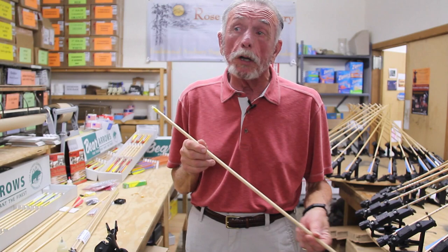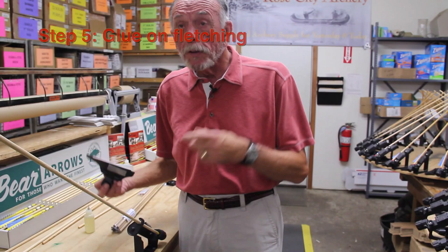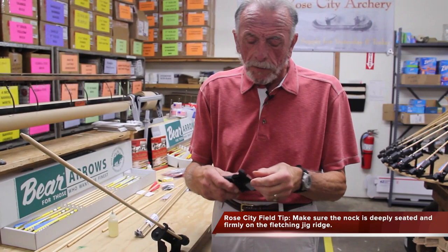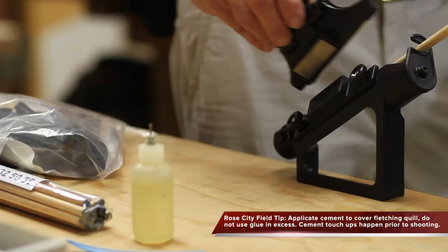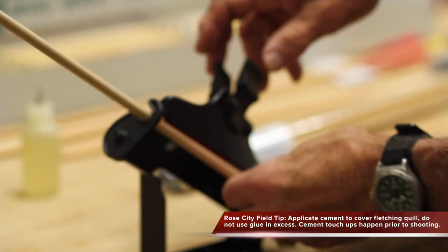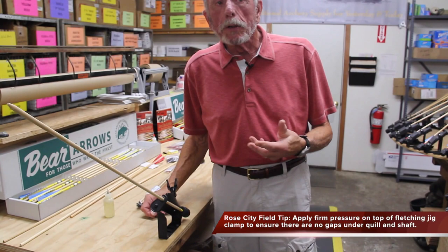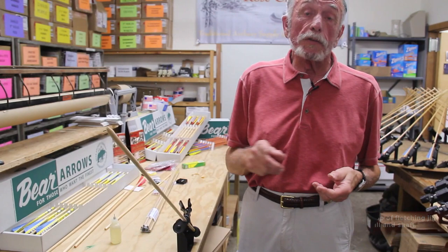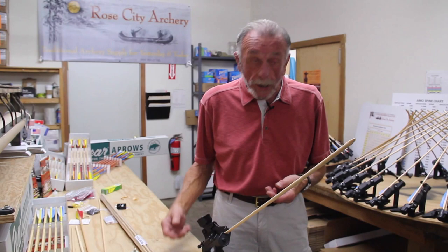This is a fletching jig. You put the knock in — it slides in. There's a little ridge for the throat of the knock to go over, so it's held in place firmly. Then you put the feather into the fletching jig, run a bead of glue down the feather. The fletching jig is magnetized, so it holds the feather in exactly the right position. You can predetermine the position of the feather and set the helical, which is what causes the feather to rotate. You can have more helical or less helical — with a broadhead it needs to be more helical than with a field point.